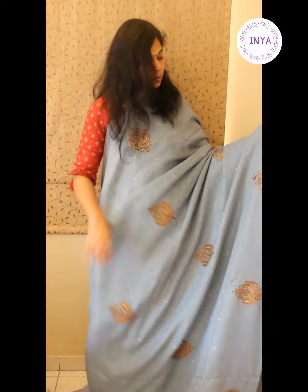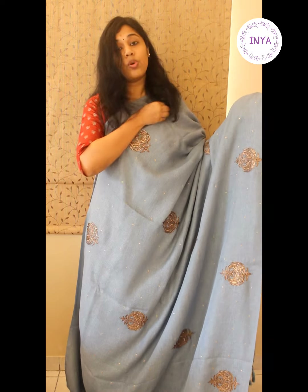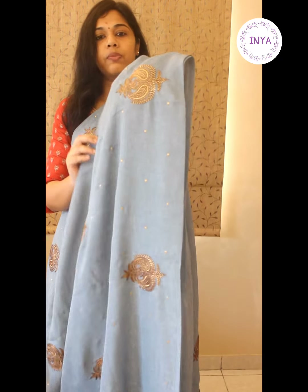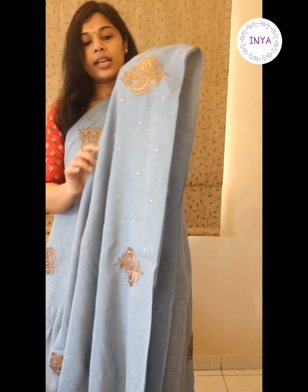This is sari number one in a nice pastel blue tone — lighter than a copper sulfate blue, a very mild shade of blue. All these saris are going to be monotone and will carry embroideries throughout in a borderless style. So this is the look of the entire sari with copper zari embroidery work given throughout the body.